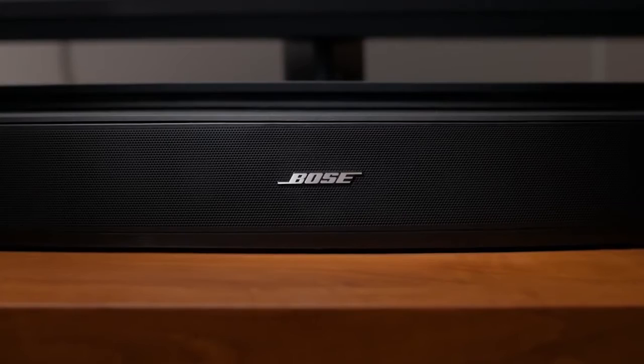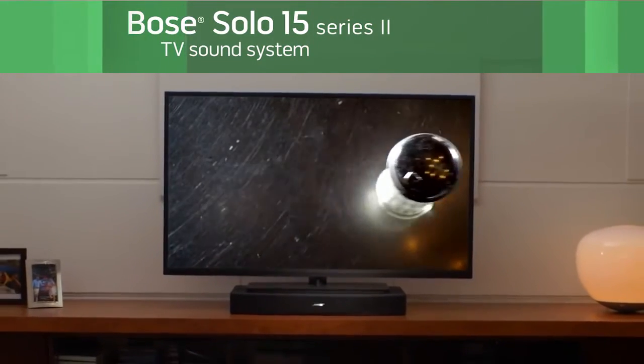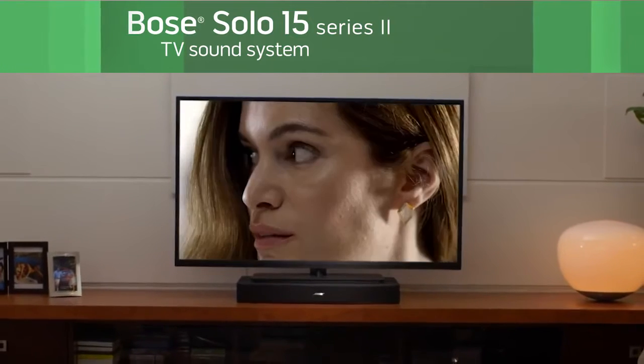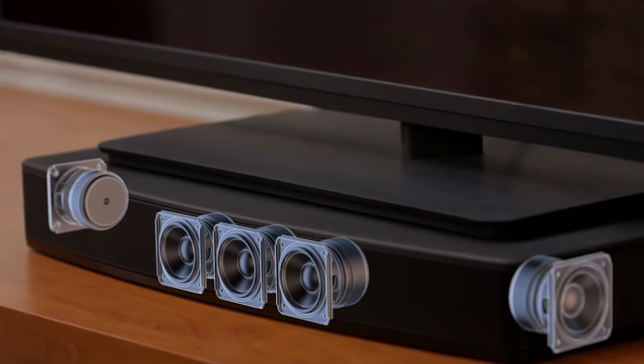Get the most out of your favorite TV programs with better sound. This one-piece system reproduces the dialogue, music and sound effects your TV alone just can't. Inside here, exclusive technology helps reproduce sound that's so detailed, full and natural, TV can feel like a whole new experience.